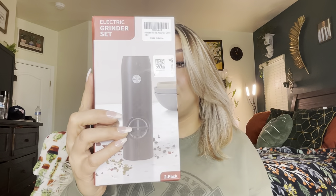Hey everyone, welcome back to my channel. If you're new, my name is Darlene. Today I'm going to be reviewing these electric grinders for salt and pepper. Let's go ahead and get right into this.